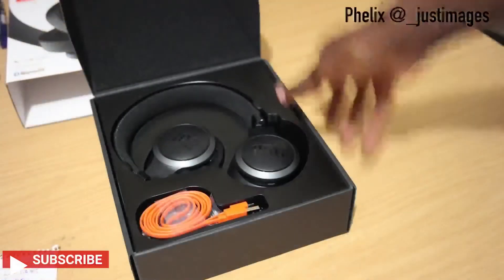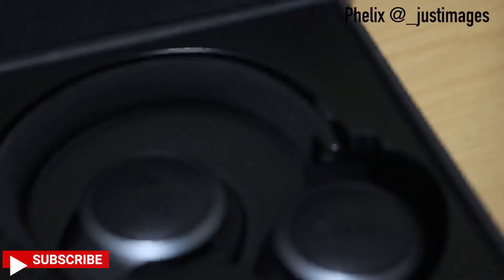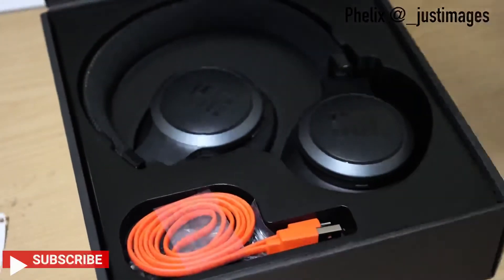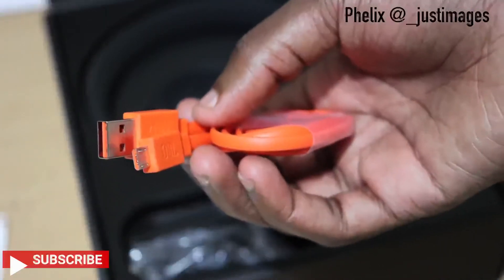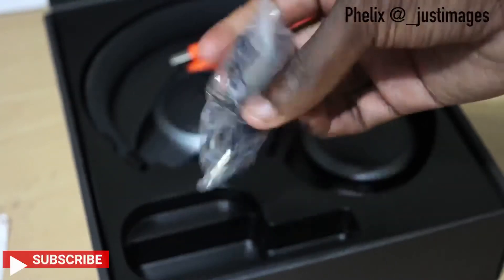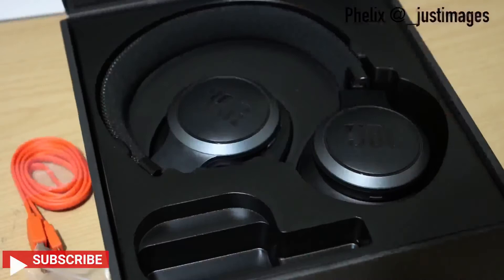All right, so this is the first look at the headsets. We have the headsets here, and we also have the USB charging cable — yes, this is a USB cable. And then we also have an aux cable included.